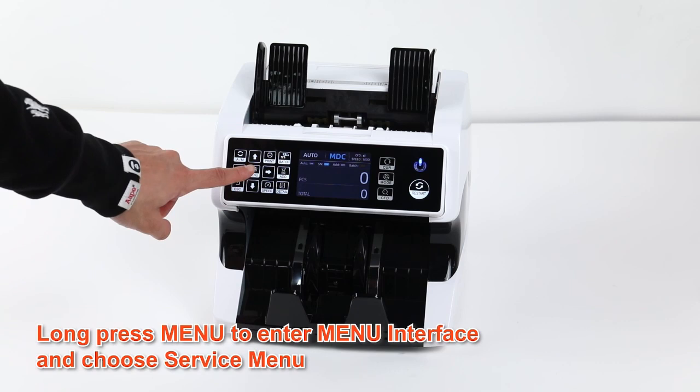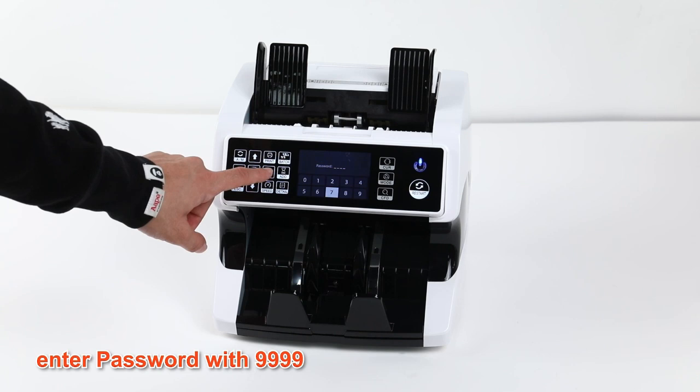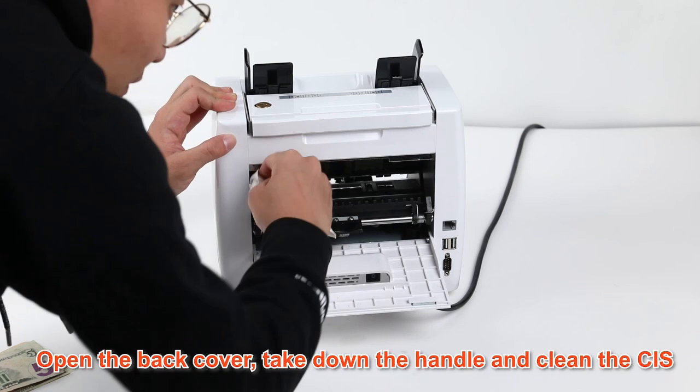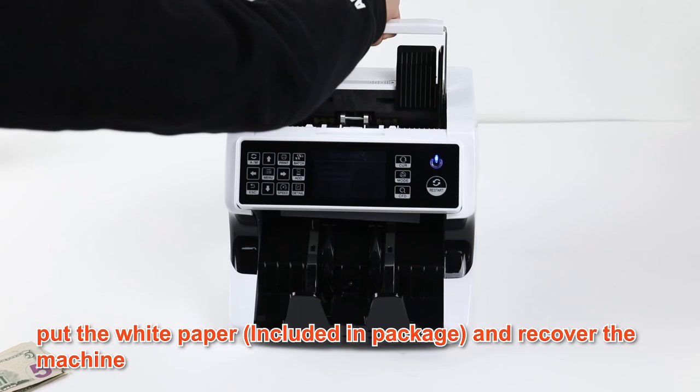Now let me show you how to change the CIS adjustment. Long press menu, then enter the password 9999. Then choose CIS calibration. Flip it around, open the back, then clean the back by wiping down the inside like I showed you before. Then insert the white laminated paper that's included, close it, and recover the machine. Select menu, then refresh, and it'll restart.